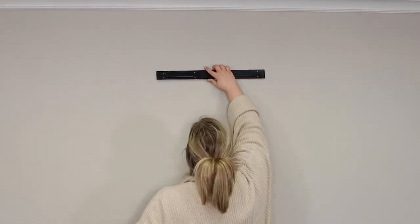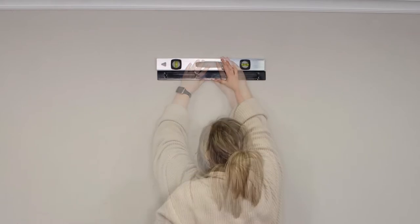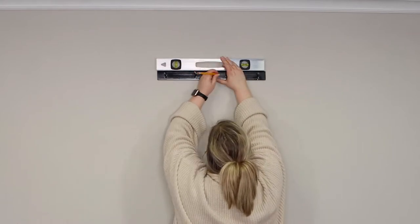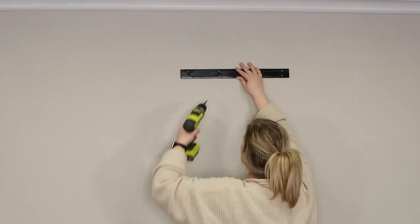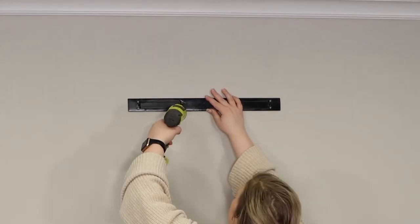First you will center the mounting bracket on the wall, level it, and mark the screw locations with a pencil. We recommend finding a stud and using at least four holes. Secure a screw into each of the marked locations using a power drill.